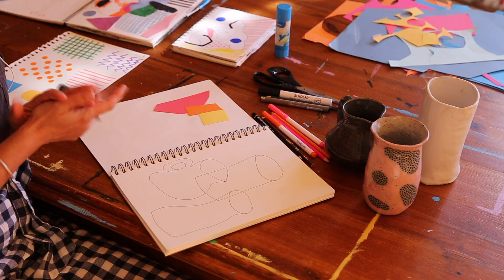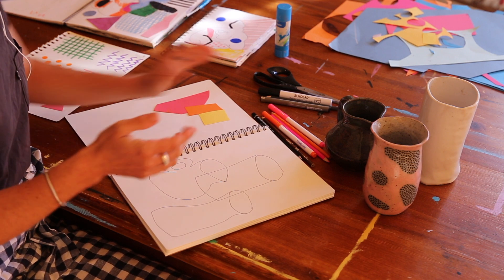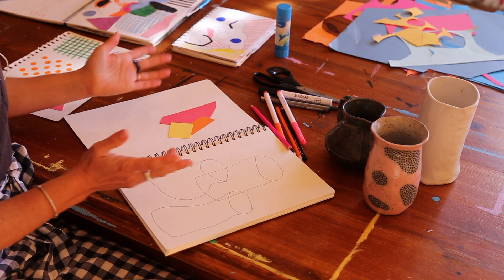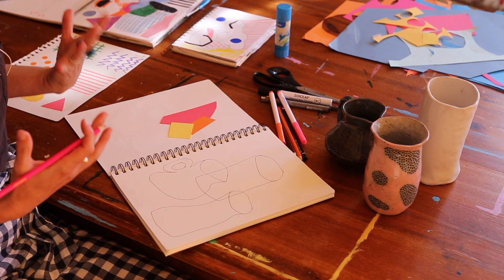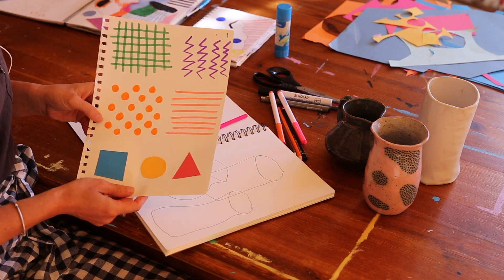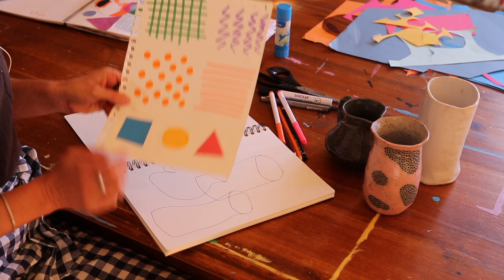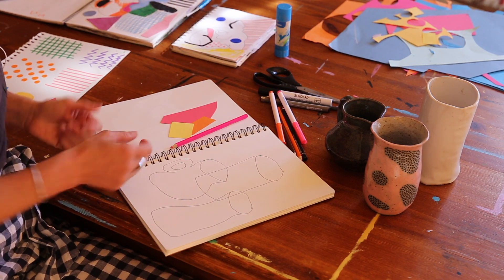Now we're going to finalize our piece by adding some shape, color and texture. I like to use colored pencils, texters, and cut paper. You'll need your scissors and glue as well. There's no wrong or right way of doing this — I just use my gut instinct, whatever feels good. It's good to add a bit of texture or pattern: sometimes I use a grid, some zigzaggy lines, straight lines, polka dots. The cut paper is also great for cutting shapes like square, circle and triangle.